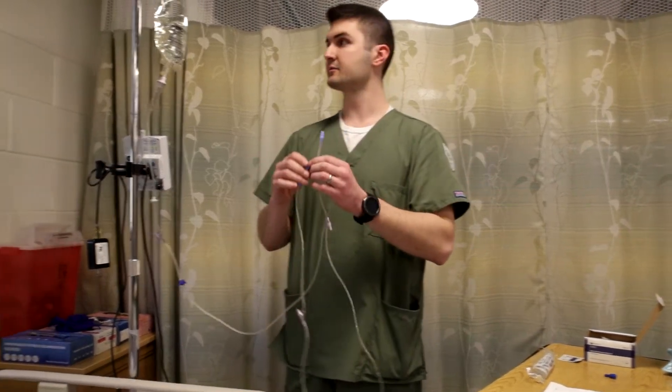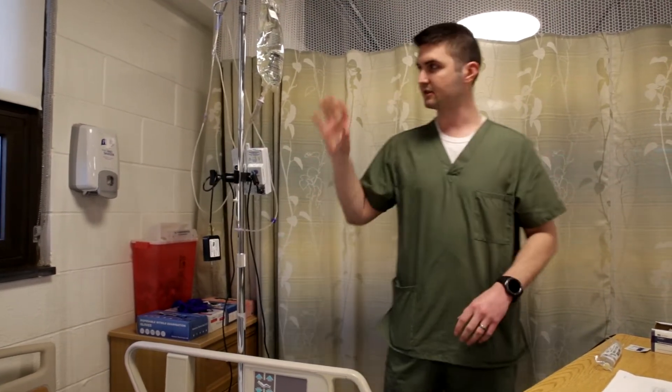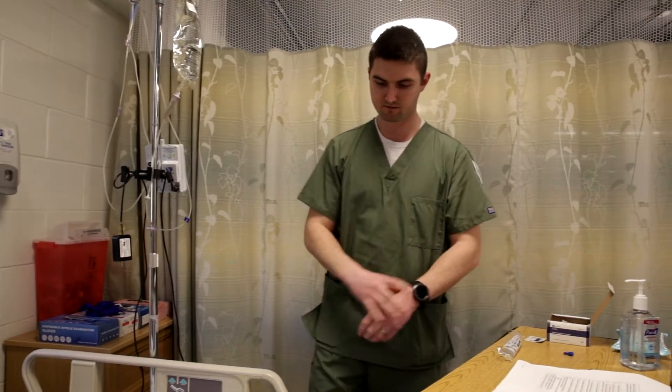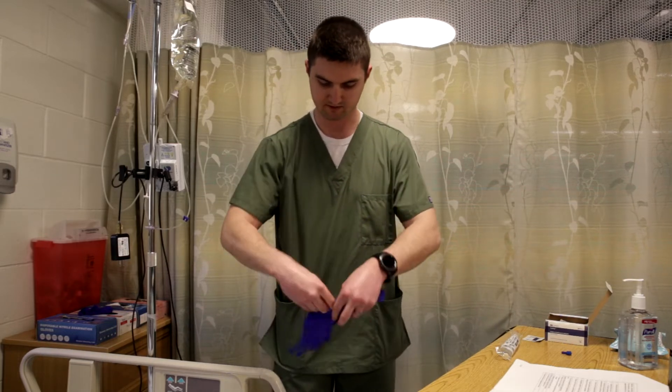So I have this clamped — this is ready to go now. I can hang this out of my way with this sterile tip on there still. Now that I have my IV fluids ready, I want to inspect my IV site. I'm going to look for any signs of infiltration, any redness, any signs of infection.